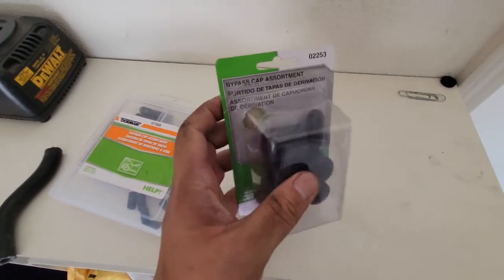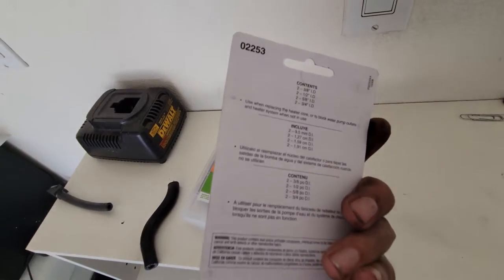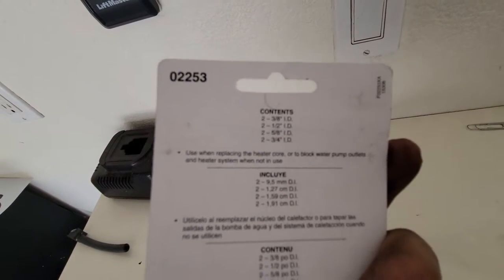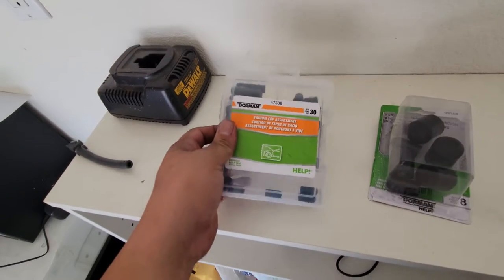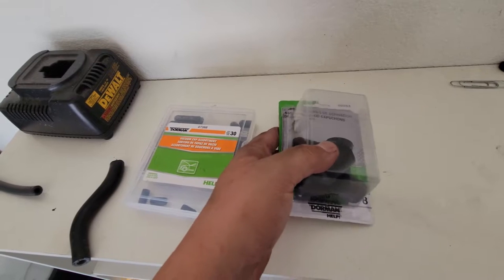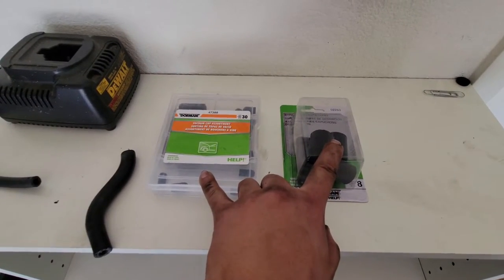For the caps I have this bypass assortment that I bought from the local auto parts store — good for heater hoses. I also have some extra vacuum caps; I don't think these are high-heat-resistance but I used one on the throttle body and a smaller one for the coolant hose. You should be able to get these at your local auto parts store, or if you want to purchase online I've supplied the links down below.